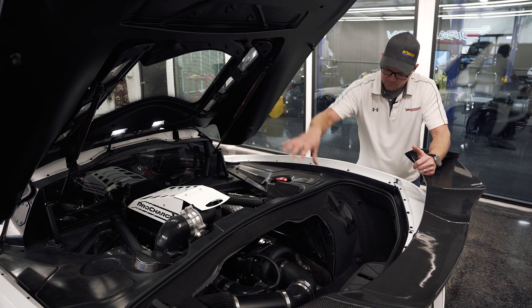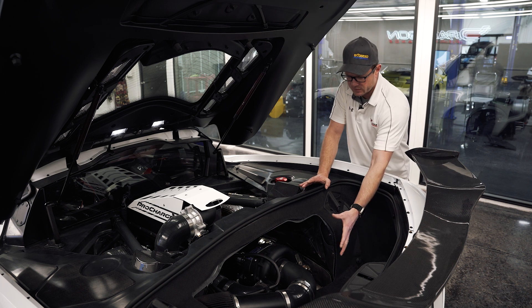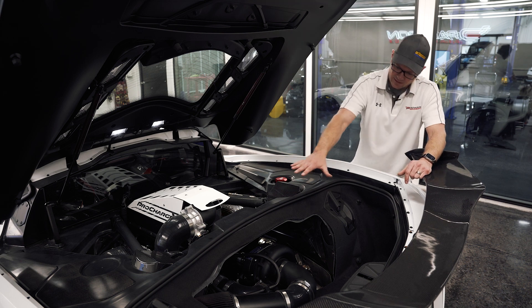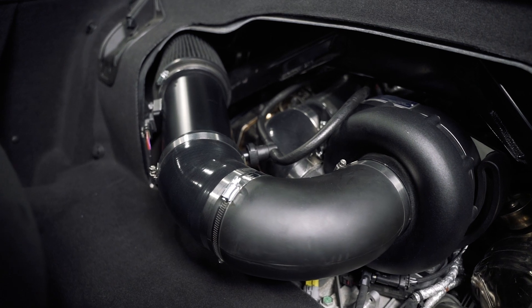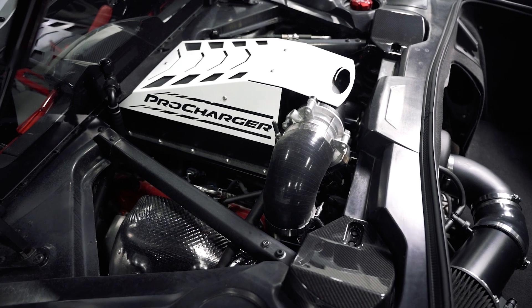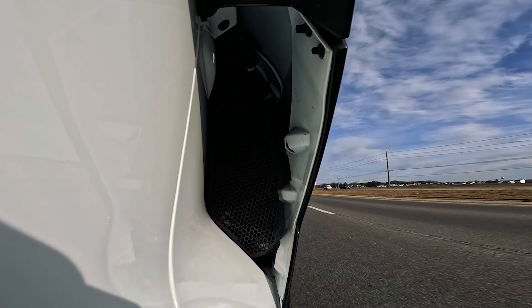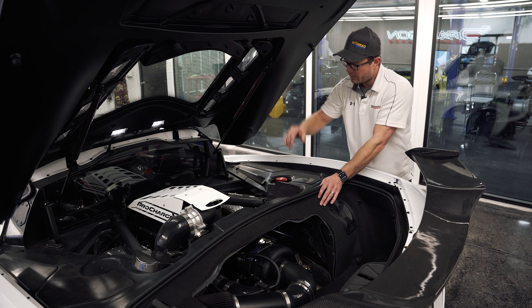The intake system does kind of protrude a little bit into the trunk space, but there's a nice cover that comes with it that we just have off right now to show you guys, and we verified your golf clubs still fit in here so don't worry about that. Fresh air is drawn from the duct on the driver side. The system also uses a nice air-to-water intercooler with a very large core and the radiator down in the driver side pod. You've got a large reservoir as well for extra cooling capacity.